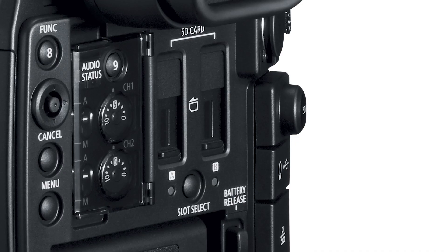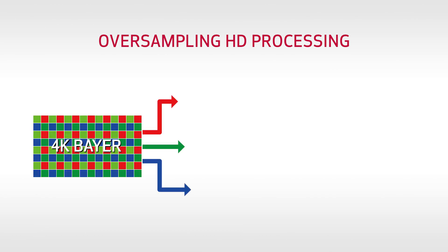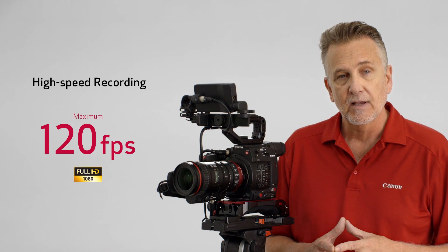That offers options for simultaneous backup or relay recording using the dual SD slots. For projects that don't require 4K, full HD MP4 recording up to 60p is also possible, taking advantage of the same high-quality image processing system as the flagship C700 — something called oversampling HD processing — which helps deliver exceptional results by taking full advantage of data from the 4K sensor. The C200 also supports high-speed recording, capable of a maximum 120 frames per second when recording in full HD 1080.